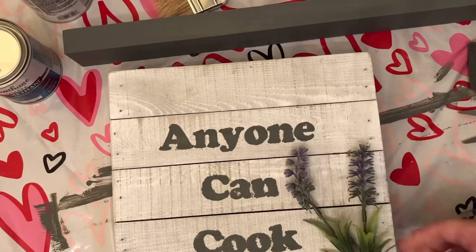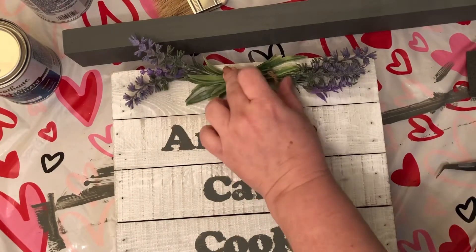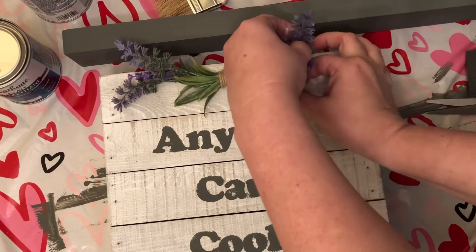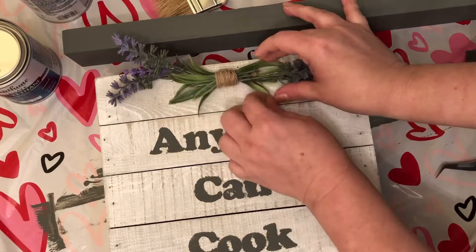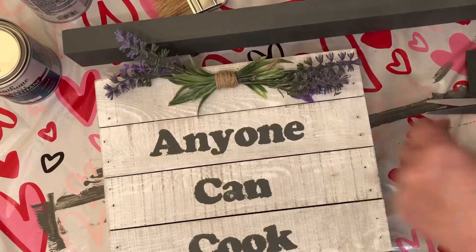Then I found this really pretty lavender — I believe I got it at Hobby Lobby, just two sprigs of it — and I had some jute twine. I played with different ways of placing it; first I had it at the bottom but I didn't like how that looked as it left the top really bare.